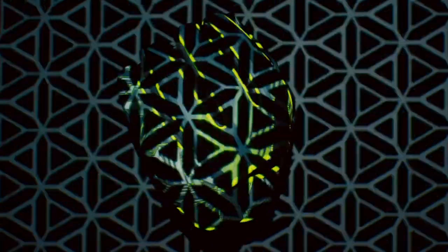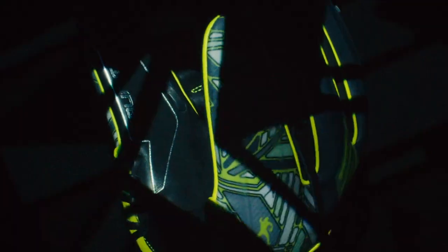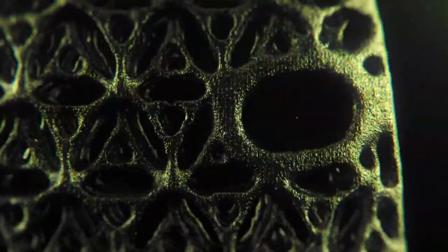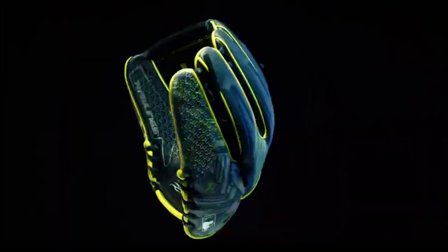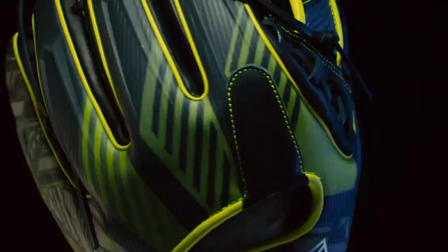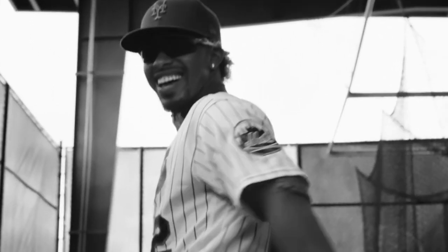It started with a simple idea — to break with the game norms, to evolve the standard. It's time to revolutionize defense. Printed in 4D for a breakthrough in technology. Ultra lightweight, Brazilian, form-fitted, game ready and pro-tested. Designed for a revolution. Engineered for defense. The Rev 1X.